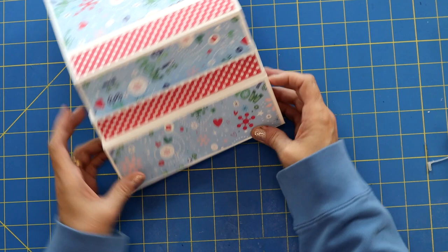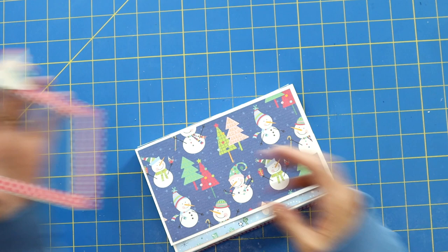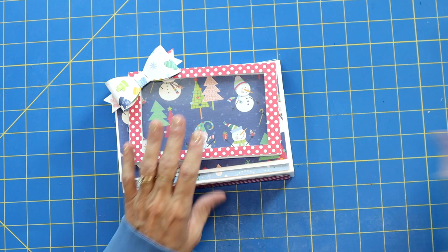Oh my gosh, I'm so in love with this paper — look how cute that is. So now is the fun part. I had gone ahead and I had made a shaker. Basically, I just cut the rectangle, got the acetate in there, we're going to fill it with some fun things, and then that little shaker is going to go right on the front. It's just going to add a little bit of extra fun.